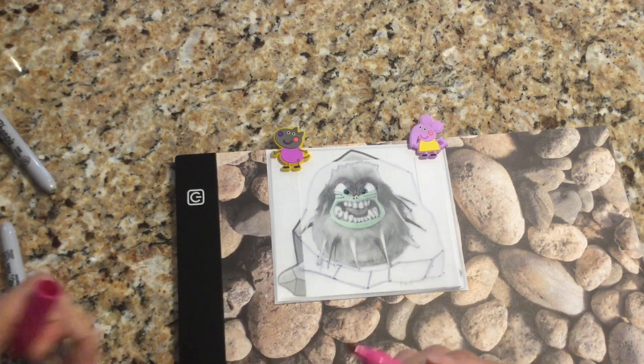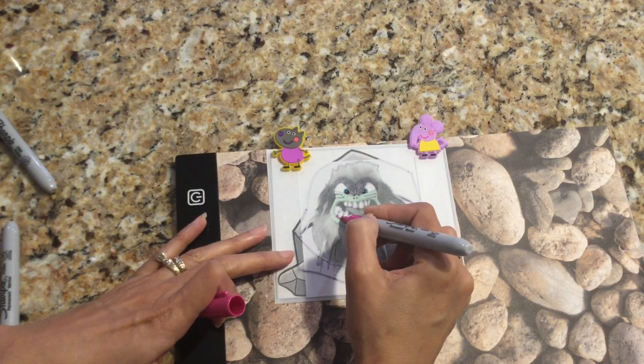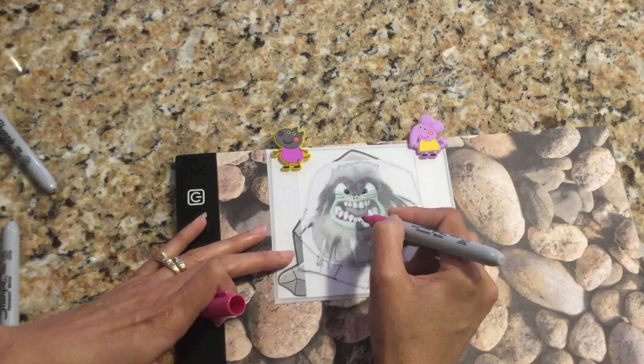Around his teeth, Tremor has dark pink gums, so I'm using my dark pink marker to shade in his gums.